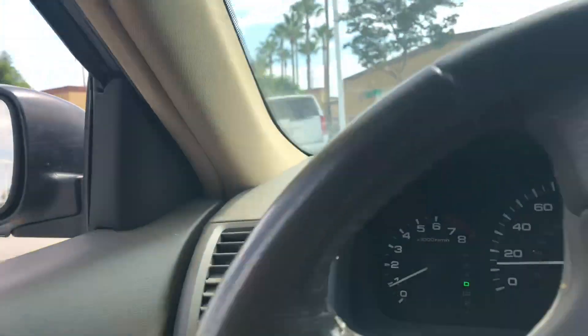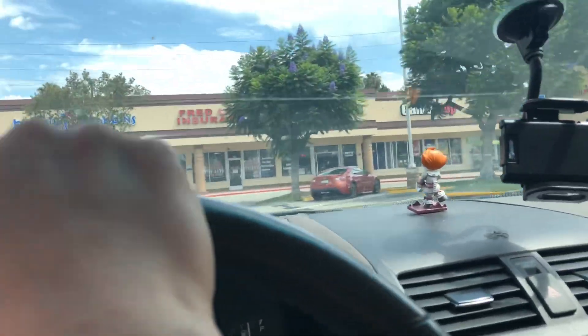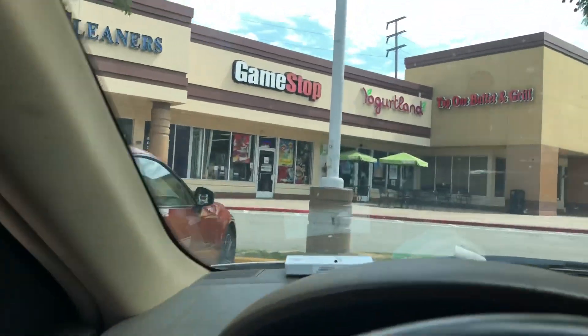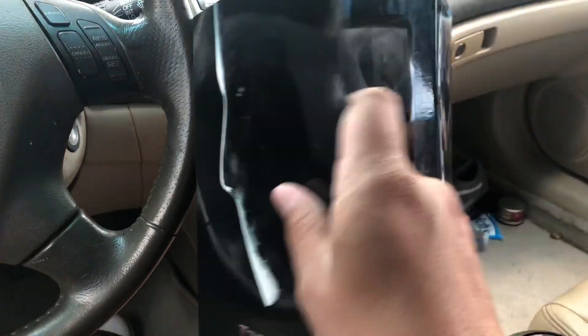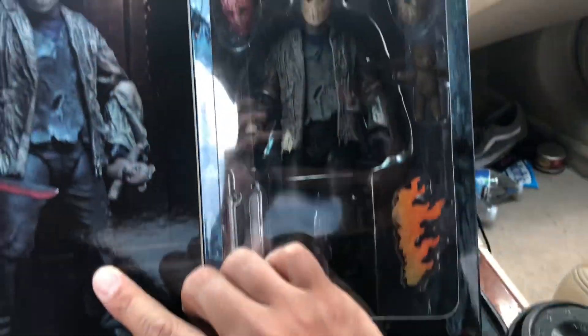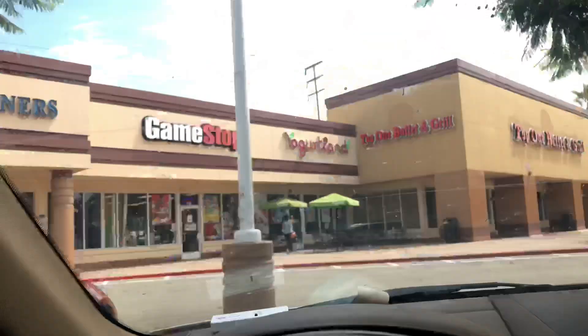So we are in the — oh geez — GameStop in Fullerton. No one's here, store just opened, it's a little after 10. So let's head in and see what we can score. All right guys, so here is my haul. I got the brand new Freddy vs. Jason — you guys will be seeing a review on this one. This guy looks so freaking good, just looks amazing. So happy that I picked him up.